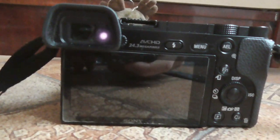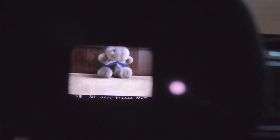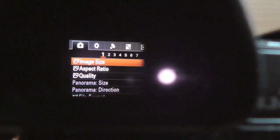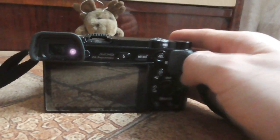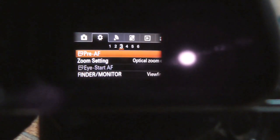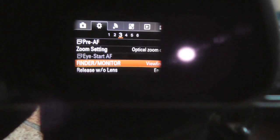To solve the problem, press the menu button. Look through the electronic viewfinder, press the menu button, and use the arrow keys — left, right, up, and down — to navigate. Move up to the second page, then come down and go to the third page.